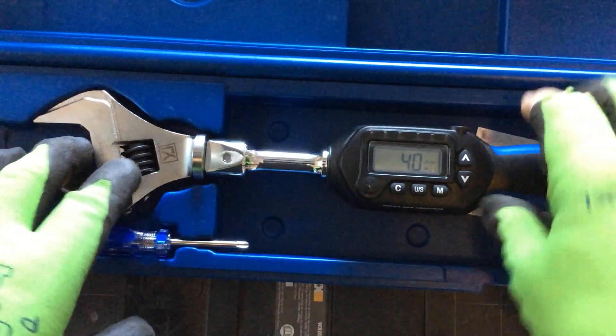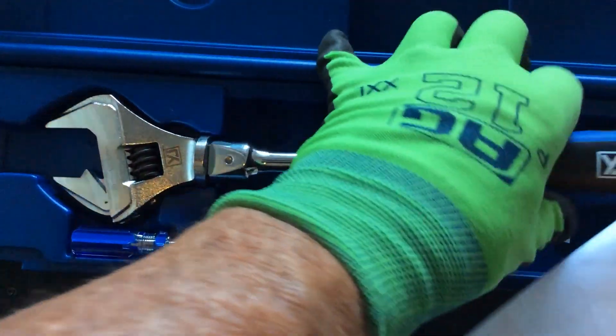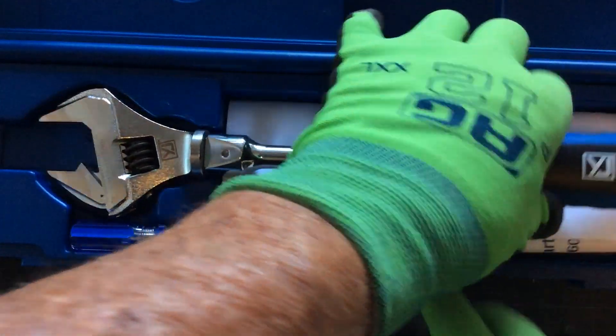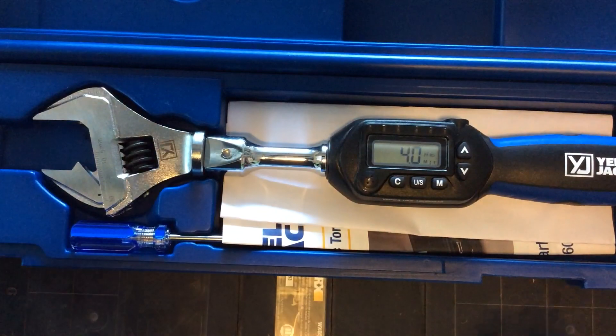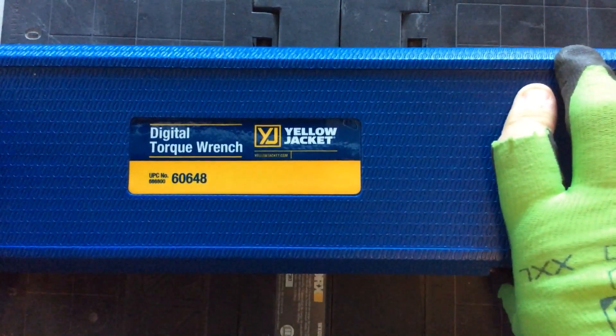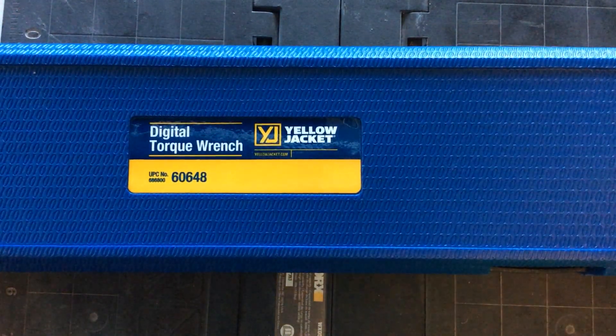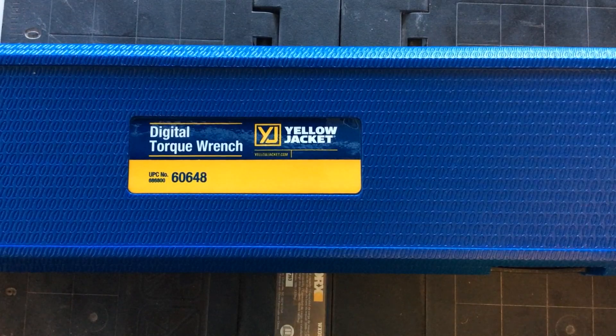This is an awesome tool. When you're done with it, you can put it back in the case. It'll self time out after about five minutes and go into a sleep mode. This is the digital torque wrench, part number 60648 from Yellow Jacket. It sells for about $154 to $160 depending on where you're at. As always, work safe, be safe, be good humans. We'll see you next time.